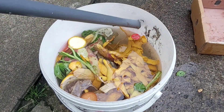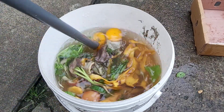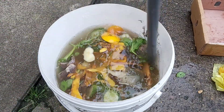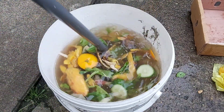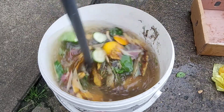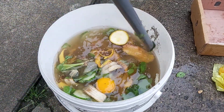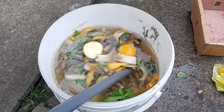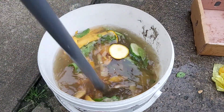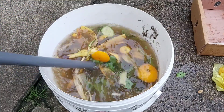Now every day, stir it about two to three times — or at minimum once a day — using a stick. This agitation helps the decomposition process. After some time you'll notice the liquid fertilizer starts to change, and a smell will develop. Don't worry about the smell — it means the decomposition is working. After about a month you'll notice a stronger smell, but that's normal and actually a good sign.